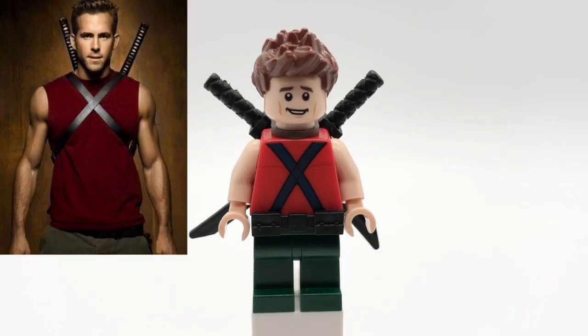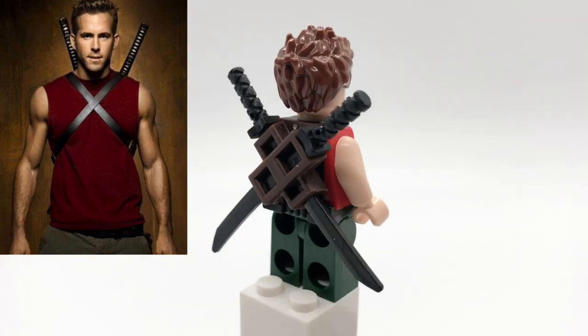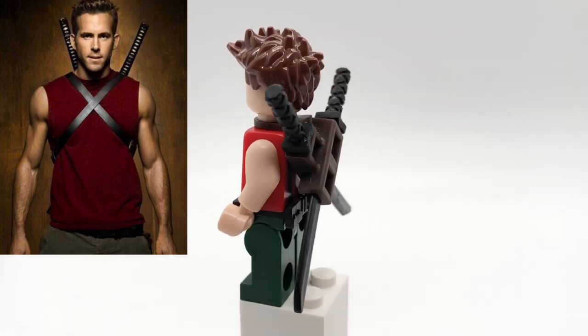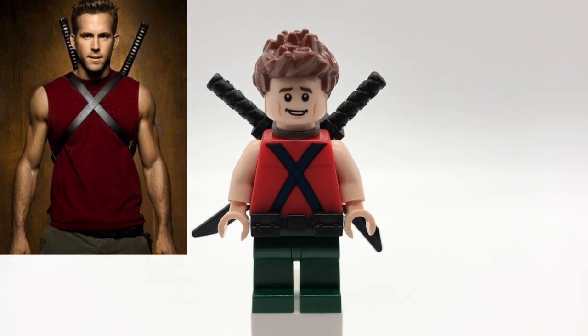Next up is Wade Wilson. You may be wondering why I didn't make his final Deadpool form, and that's because I have other plans for that character — you will see him on this channel eventually. Anyway, Wade's hair is Hawkeye's, and his head is Victor Creed's. That torso is the Stilt Walker's from the Funfair People Pack, but backwards and with tan arms and hands. His legs are just dark green ones, and he also has a black utility belt and Deadpool's scabbard and katana pieces.